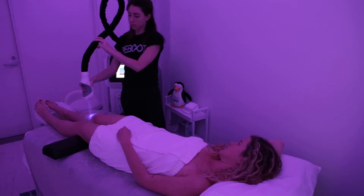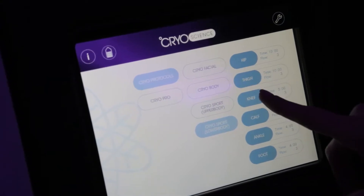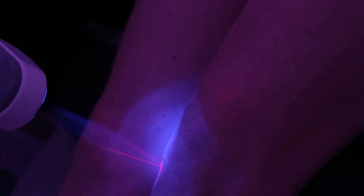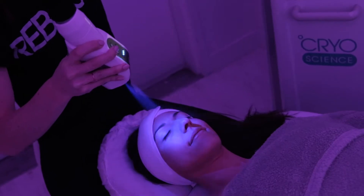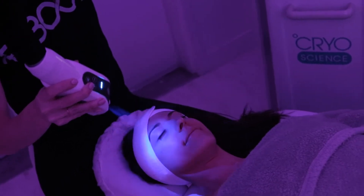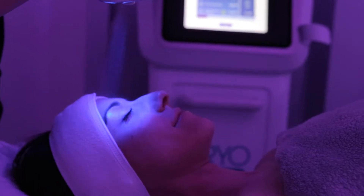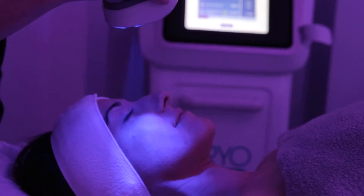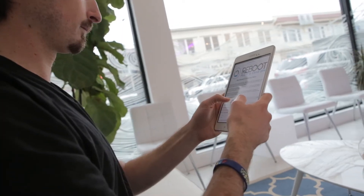Local cryotherapy also uses gasified nitrogen, but is applied to a specific area, anywhere from 4 to 30 minutes depending on the body part. The most common local treatment is the cryofacial, which in the short term gives you a glowing and rested appearance, and in the long term, after a series of sessions, will help your overall skin quality and can eliminate small wrinkles.